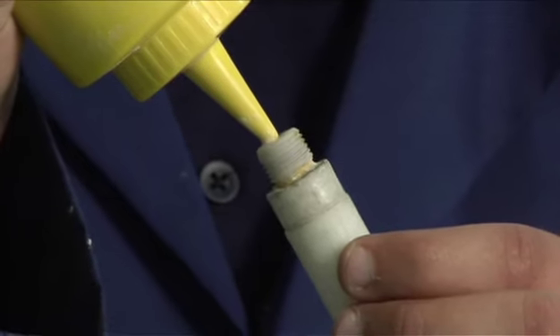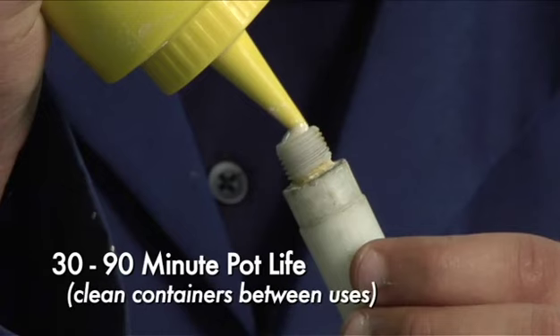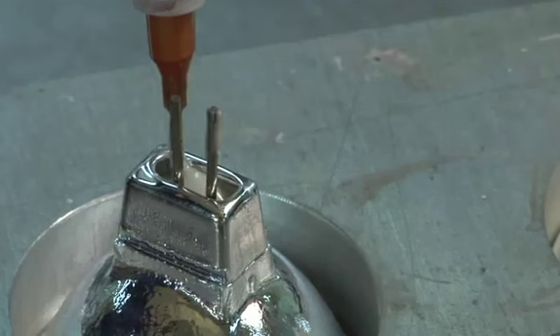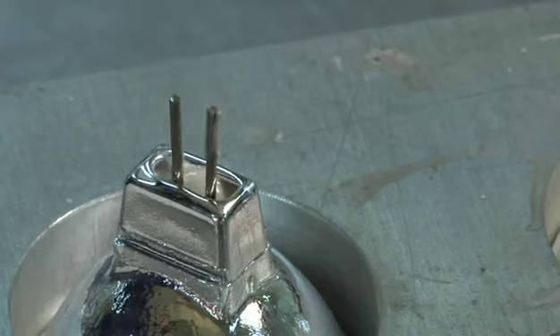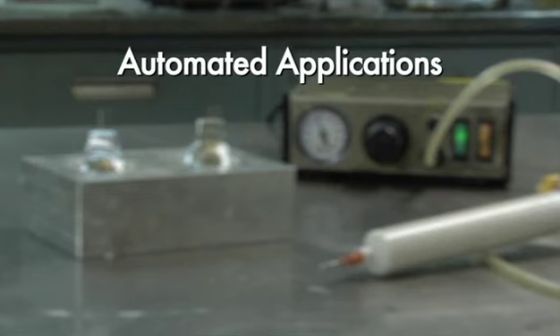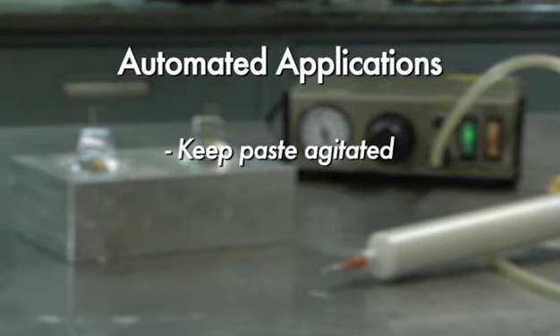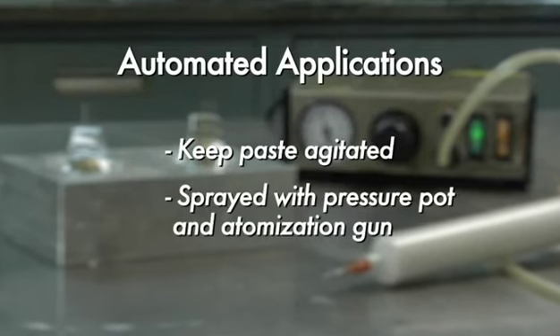The chemical and hydraulic setting cements will begin to stiffen toward the end of a 30 to 90 minute pot life. Containers should be cleaned in between uses. Sauerisen cements will also accommodate various methods of automated dispensing. Some brands of air-powered equipment are popular, such as this EFD unit. For automated applications of larger cement batches, it is helpful to keep the paste agitated. Also, the cement has been successfully sprayed using a pressure pot and atomization gun.